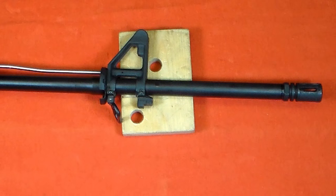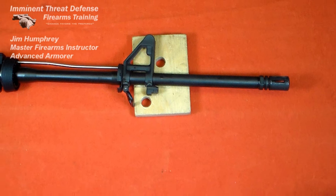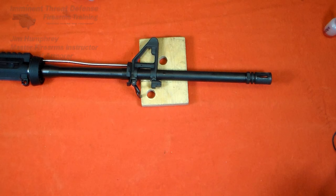This AR-15 rifle is going to be fitted with a scope, but the standard front sight base is going to be right in the line of sight. Hi, I'm Jim Humphrey with Eminent Threat Defense Firearms Training, and today I'm going to remove this factory front sight base and replace it with a low profile gas block.